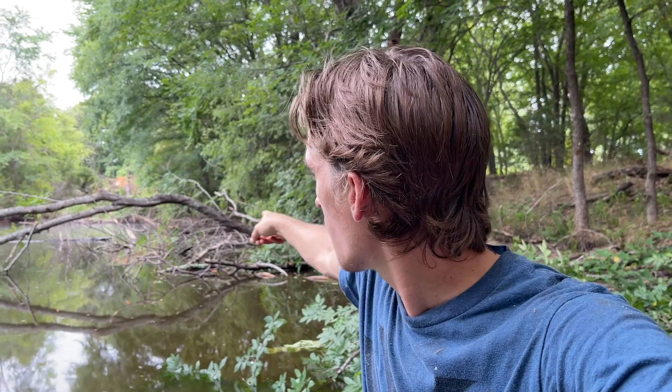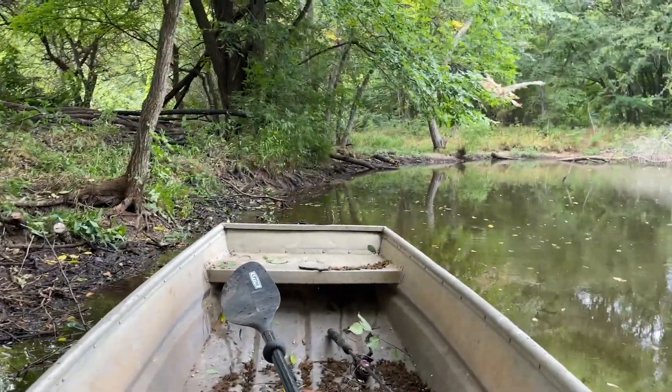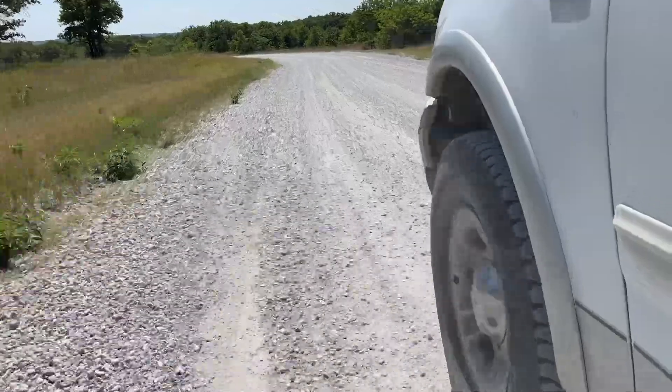There are a couple of big old logs that have fallen down into the pond years ago, so we need to figure out how to clear all of this bank. We're making pretty good progress for about 30 to 45 minutes being down here. I think it's time we take a break — we'll go do some cast netting, see what we can find. We're going to catch as many as we can and then take them back and put them in the pond to feed the bass.